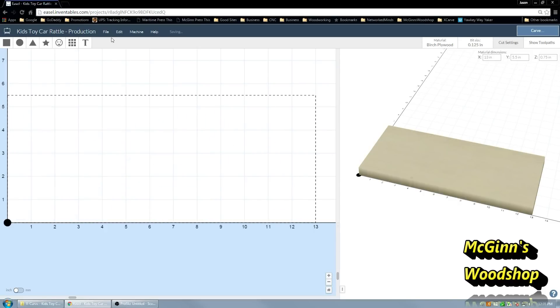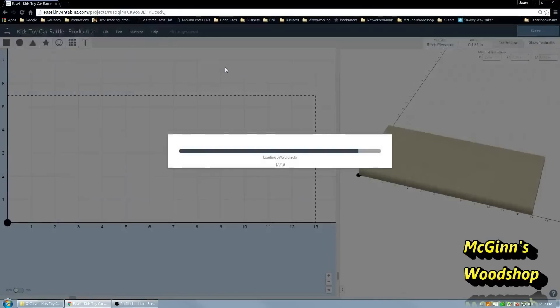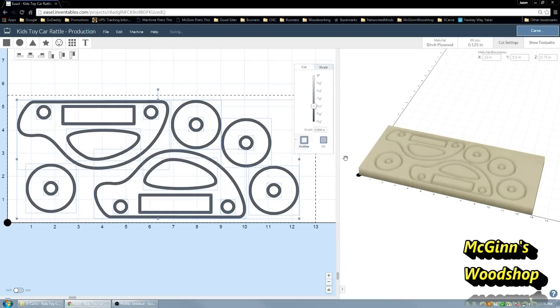First of all, I'm going to delete everything that's in here. We're going to go to File, Import SVG, and choose our file. In this case it's called Toy Car Rattle version 2. I generally will set my depth of a piece to 0.75, but I'll set all the depths to the actual depth I want, which is half an inch in this case. That way I don't need tabs, and then I'll re-solid out afterwards. I've now set the depth of everything to 0.5.